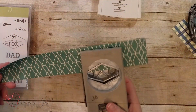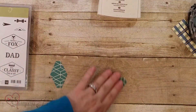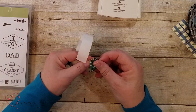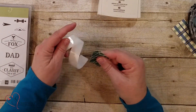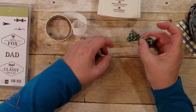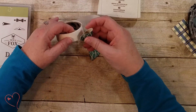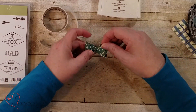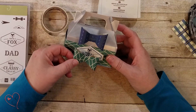Let me show you some other things you can do with this punch. I'm just going to punch two of these, and all we're going to do is take a glue dot, fold it over like so, and do the same thing on the other one. You can either just go over it or kiss it — just depends on how big of a bow you want. I'm going to do it over itself a little bit, and then you're going to wrap a piece of designer series paper around it, and that's how you get this little bow.